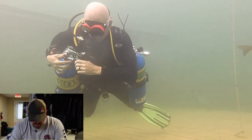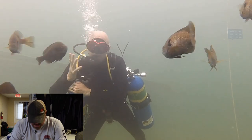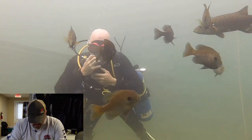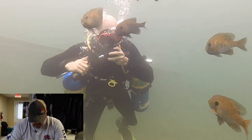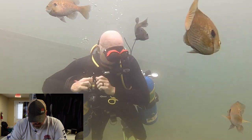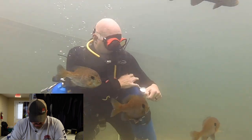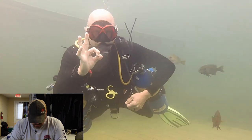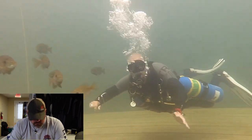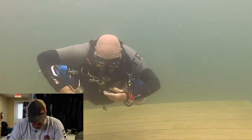Then we let them do it, just like we would in a normal class. Instructor Owenby does his first one — he's verifying which reg he's breathing off of, which is his right cylinder. He signals it's time to switch, goes ahead and switches, and then checks the pressure on the one he just switched to as well. He did great — no problems. He didn't get his hoses entangled. Now we're going to switch over and watch my dad do it.